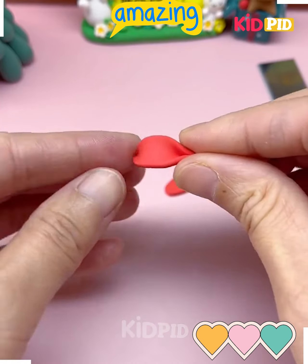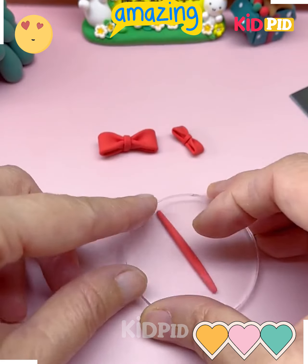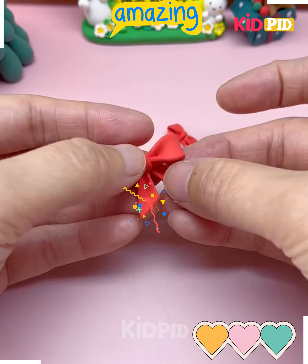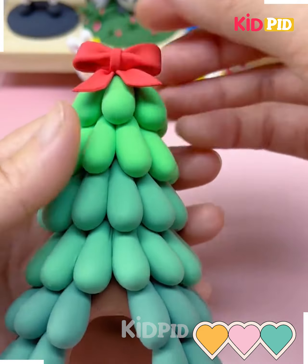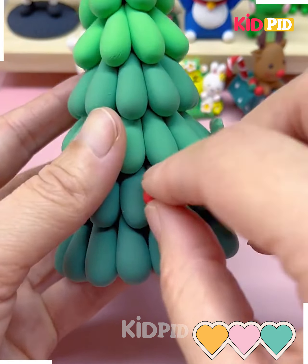We are going to take different colorful shades of green and cover the cone completely. After this we are making a beautiful bow using red color of clay and put it on the top of the Christmas tree with a beautiful star and some bells as well.